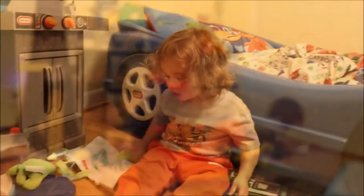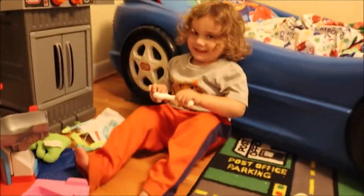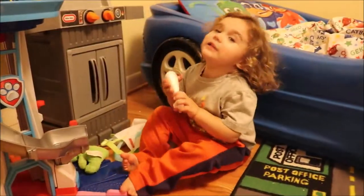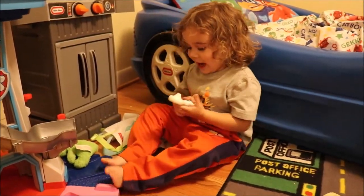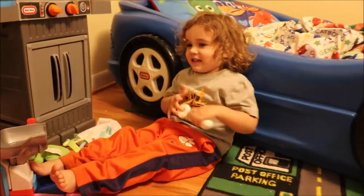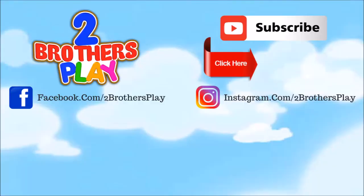Kaden. Say thanks for watching. Say like and subscribe. Thanks for watching Two Brothers Play. Alright. Thanks. Bye, Dr. Kaden. You are Dr. Kaden. Bye, Dr. Kaden. Bye, silly. Bye. Bye.